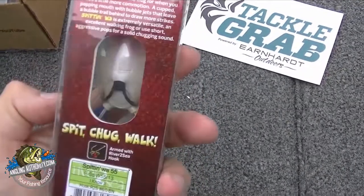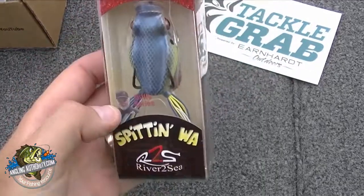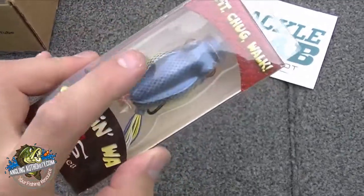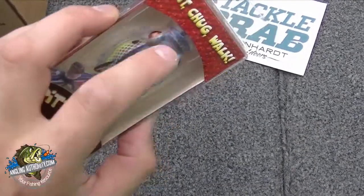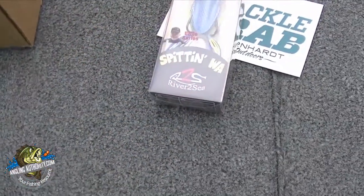Spittin' Wah — I actually have two of these in my frog box already, so this is a really good addition. This is a really cool frog. It has a big profile, has a popper mouth on it, and it's got a couple of cutouts to do a little bit more bubbling. I'll open it up and show you guys after.